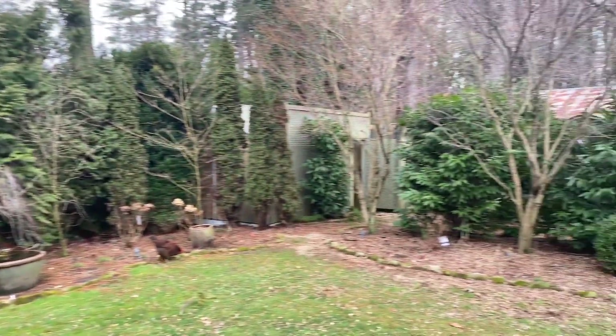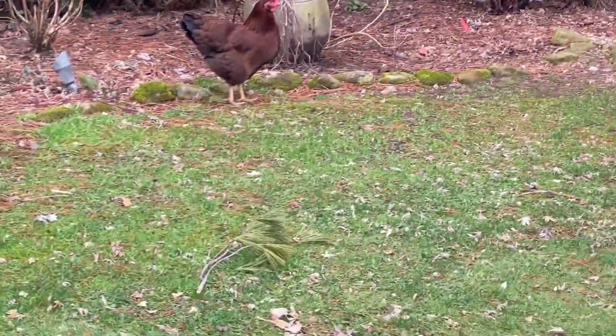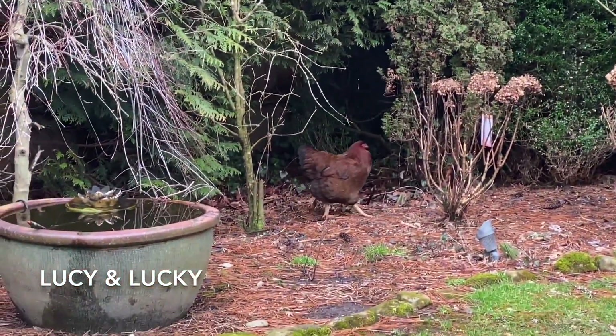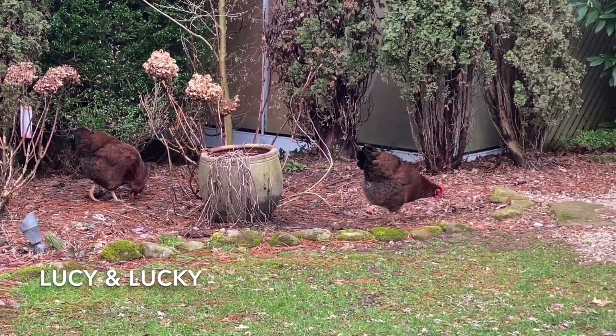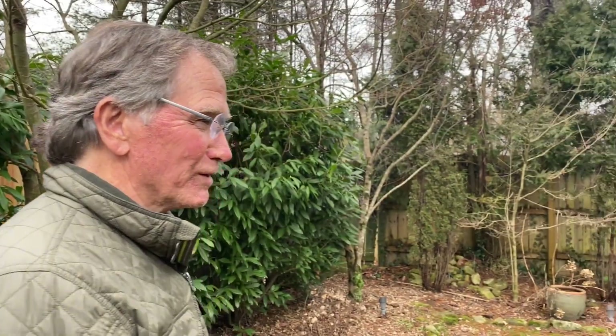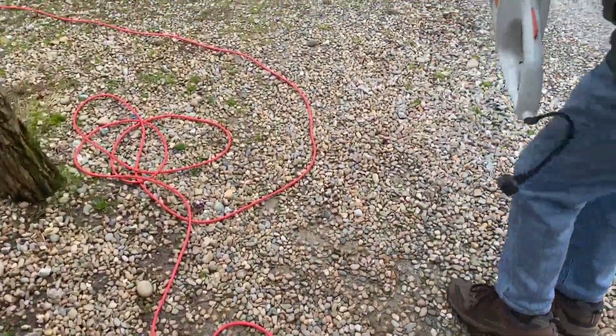Hey buddy! There are my chickens — that is Lucy and that's Lucky over there. They're my two pet chickens. They've been really friendly lately because I think they missed us on the trip. They better eat up today because it's going to be snow on the ground. And there's a hedgehog on the wall — that's all it's called.